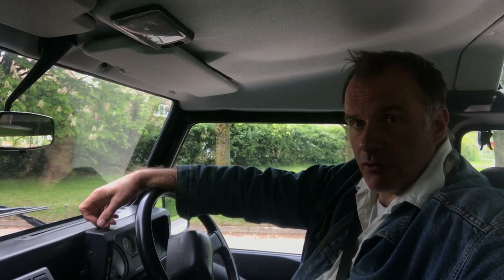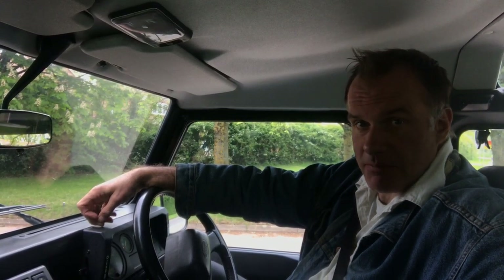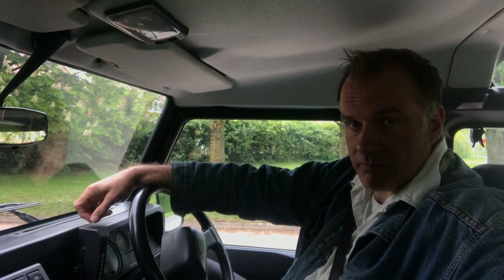My name's Simon. You can reach me in the office on 0118 907 1495. Or you can go to our website, which is www.motodrome.co.uk, for any further information.